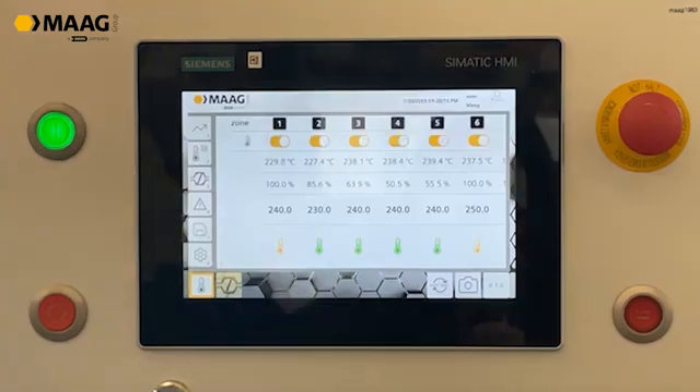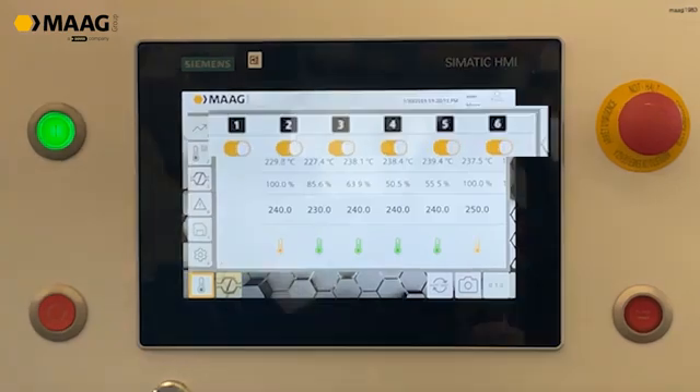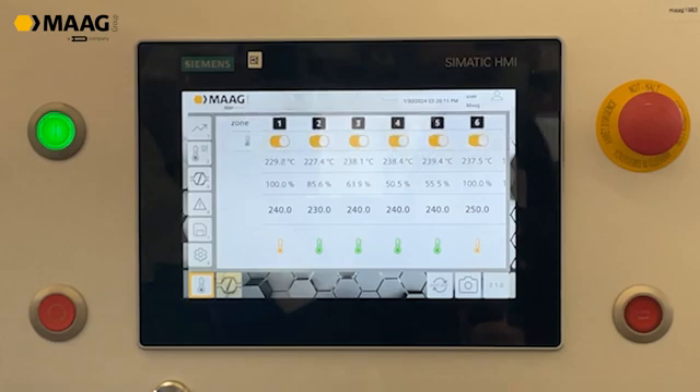On page 2 you can make adjustments for the six heating plates. The set temperature for each plate can be defined differently, and you can check at which level it is heating up at the moment, preventing plates from breaking.